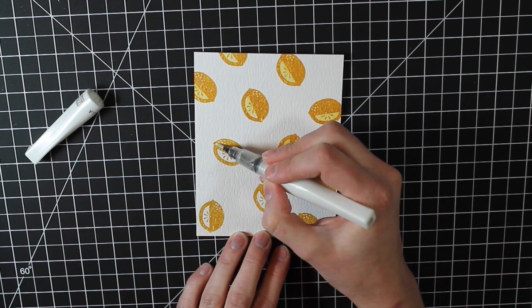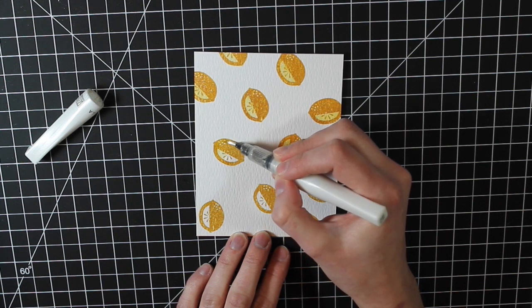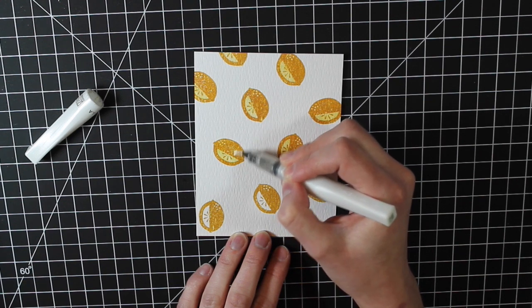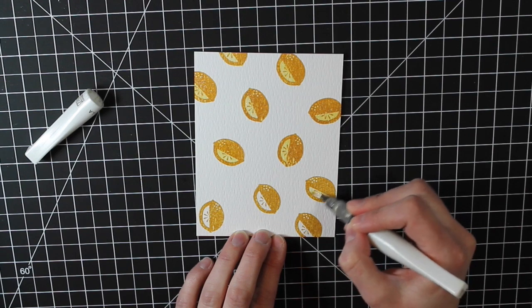You can see how gorgeous that is. The shimmer that the Wink of Stella glitter pen gives is just amazing — it's one of my favorite products and I seem to reach for it when I create any card.